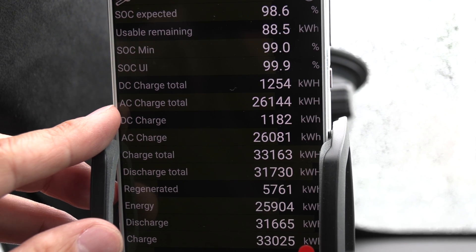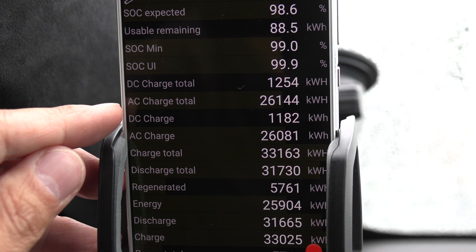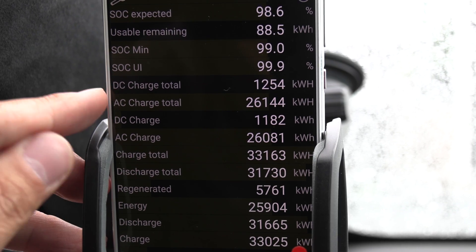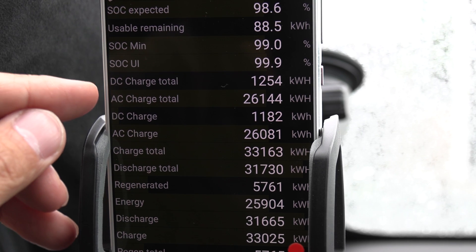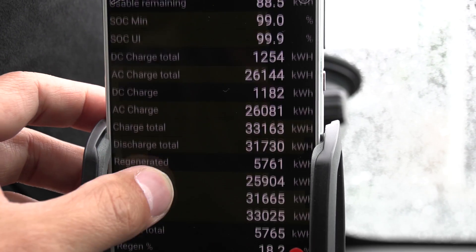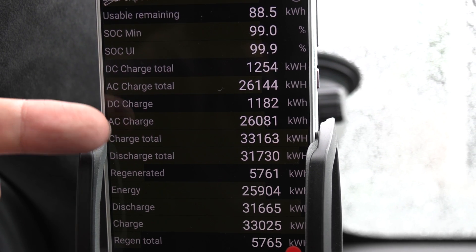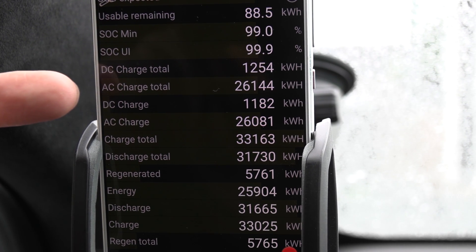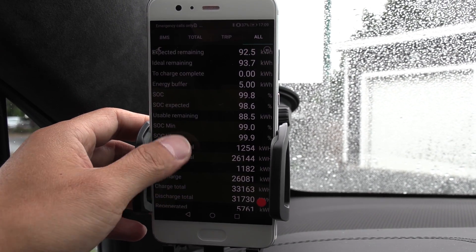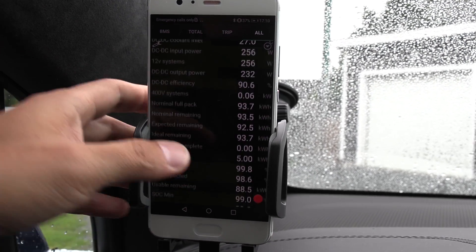Look at this number: AC charge total and DC — so DC and AC. What does this mean? It means the previous owners — this car is remarkable. It has AC charge a whole lot and DC charge very little. It's almost a rare case. My cars usually have more DC than AC, but here, way, way lower DC charging. We have heard that fast charging degrades the battery faster. So if we measure this against the best case, then we have only 3% degradation after four years and a hundred thousand kilometers. I think this is actually one case where you can see that by avoiding DC fast charging, you will have really good or low battery degradation.